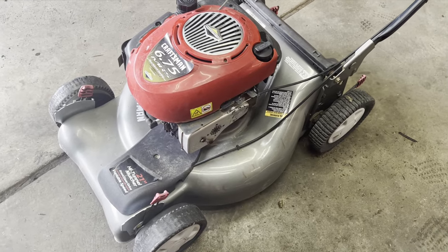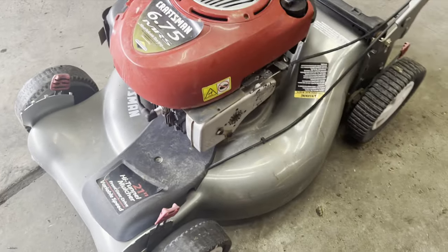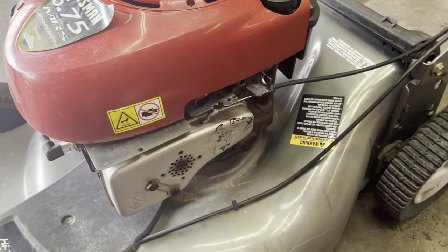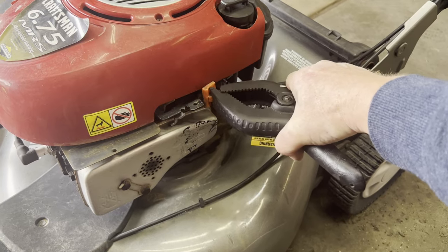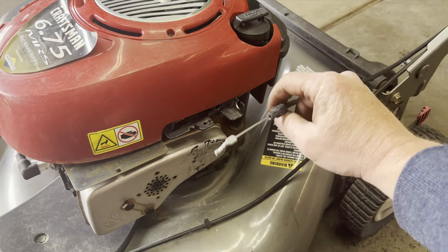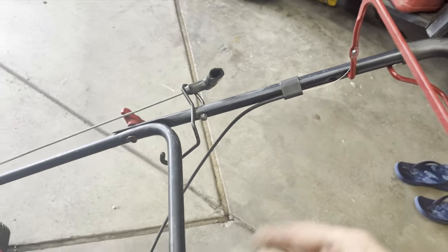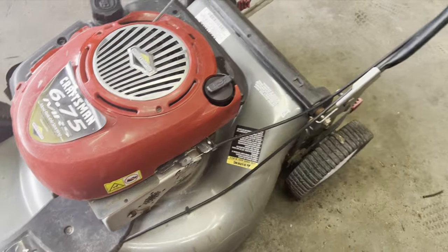We've got the blade back on, and part of the service as well is just to make sure everything is working. You can see I have this cable disconnected — I had this clamp holding the engine control open at the beginning of the video. This cable is old and stretched, so when you actually pull the handle the cable doesn't pull this enough and the mower won't start. So we're going to have to replace that cable.